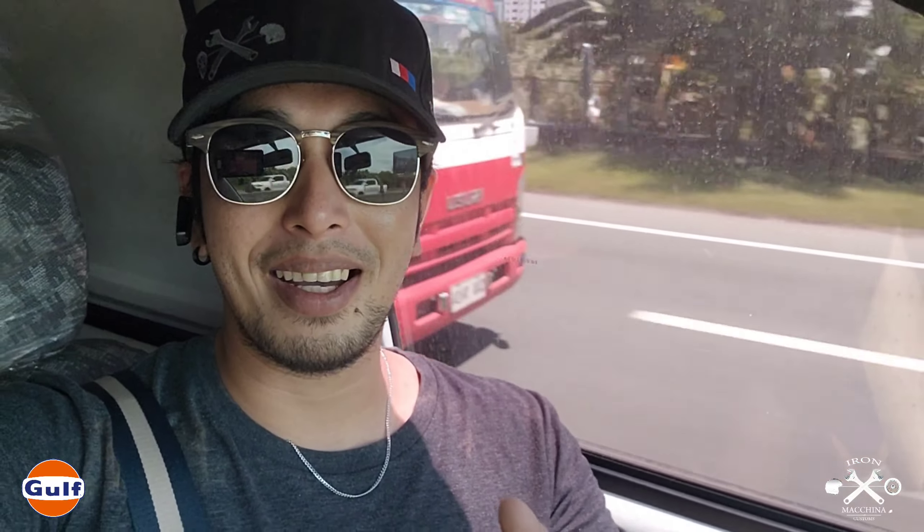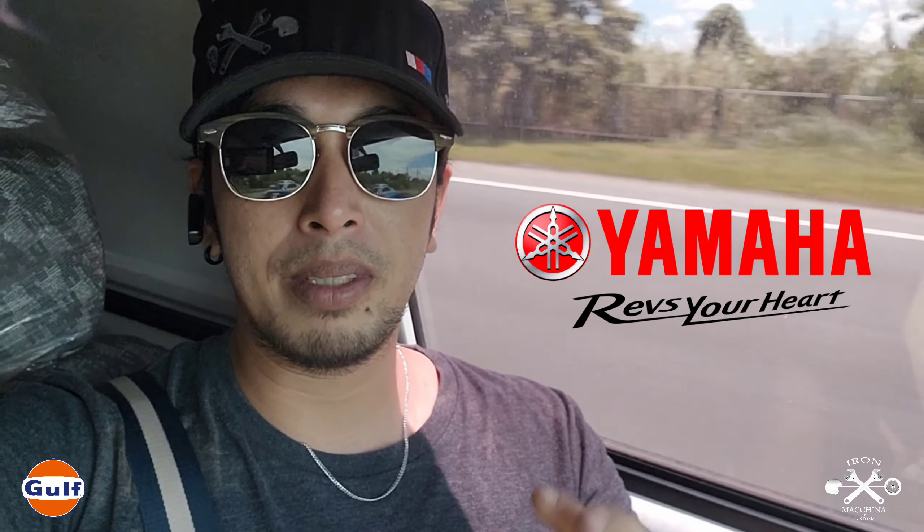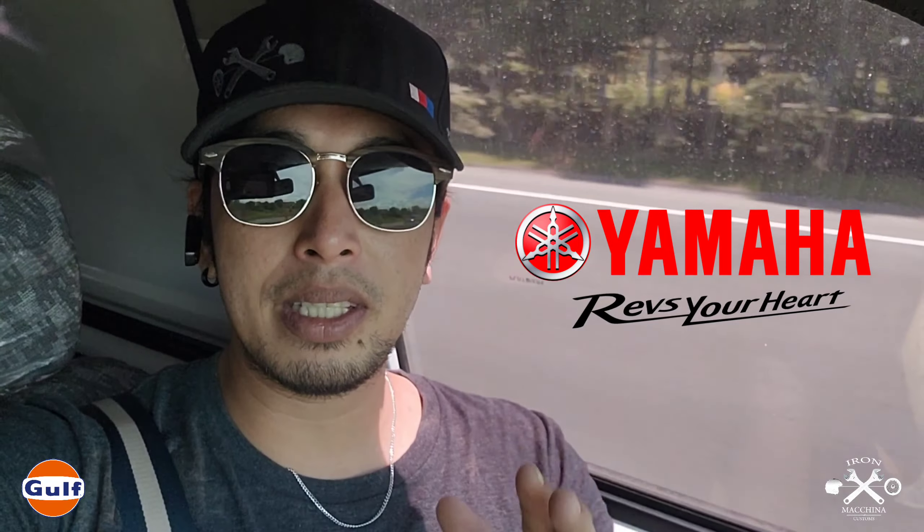Fortunately, we were able to get a unit provided to us by Yamaha. Maraming maraming salamat sa Yamaha Philippines for lending us this motor. This is the next deal from our service with Yamaha at the last motor show. Watch out for the next vlog where we pick up the motor.